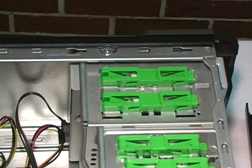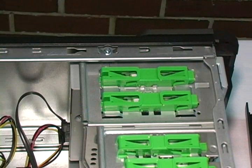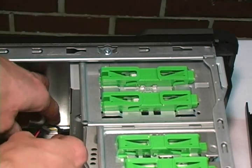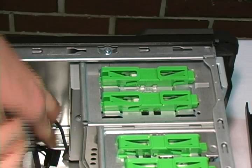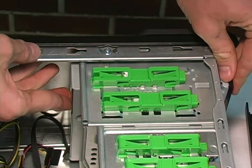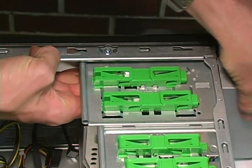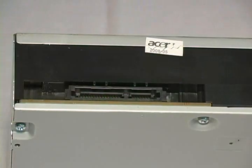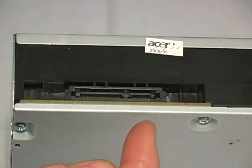Now that we know where the drive is located, let's remove it from the computer. First of all, disconnect the data connector and then the power connector on the back of the device. Next, unlock the green slide and then push the CD-DVD drive towards the front of the computer to remove it. Looking at the back of the CD-DVD drive, we notice two connectors. The larger connector is the power connector and the smaller connector is the data connector.